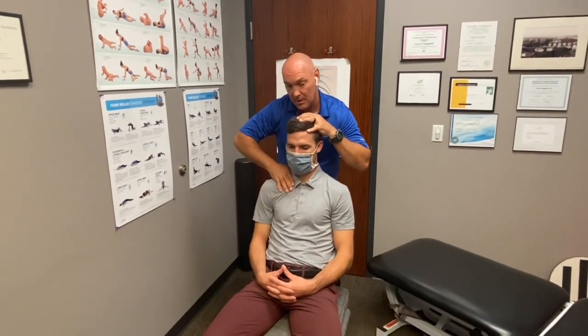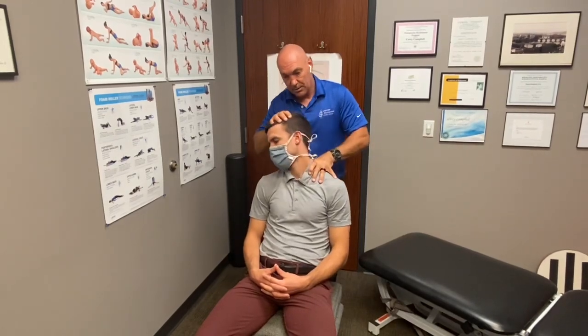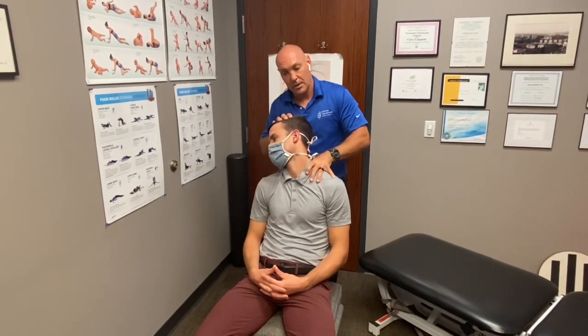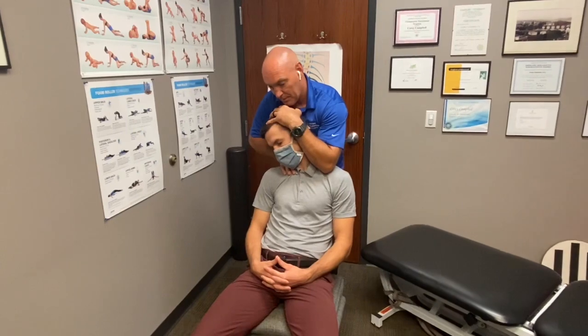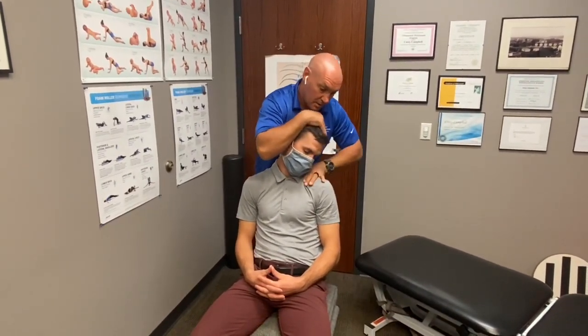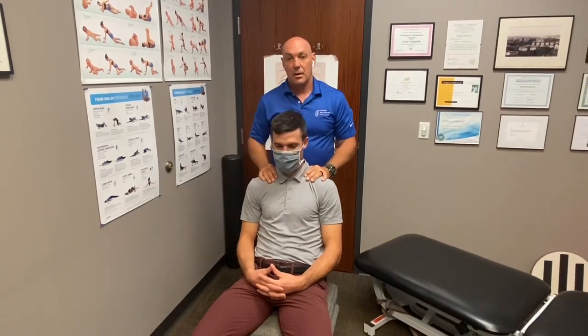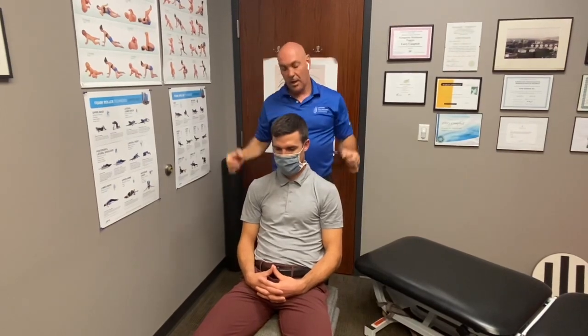For left lateral flexion, the spinous processes go right and we challenge across that way. Rotation is the same — we can get on the contralateral or ipsilateral side and challenge across, or get on the contralateral side and challenge through the chest, though that one is harder and takes more time to get good at. Most people can feel well to the ipsilateral side as they challenge across, and we can actively palpate.